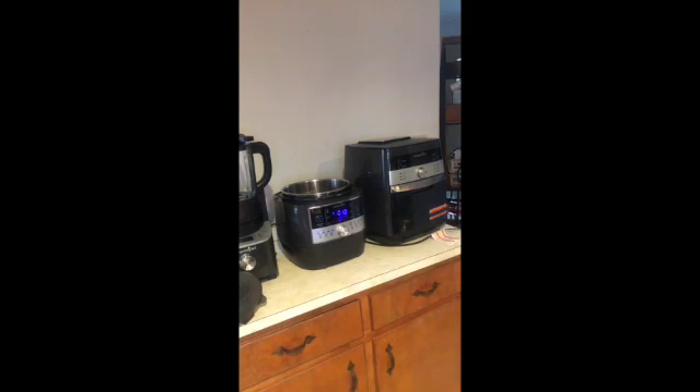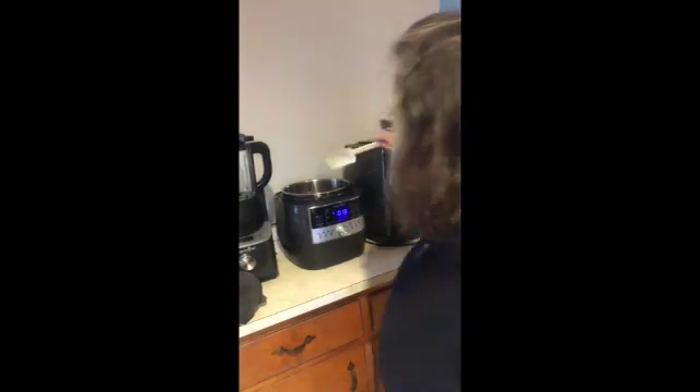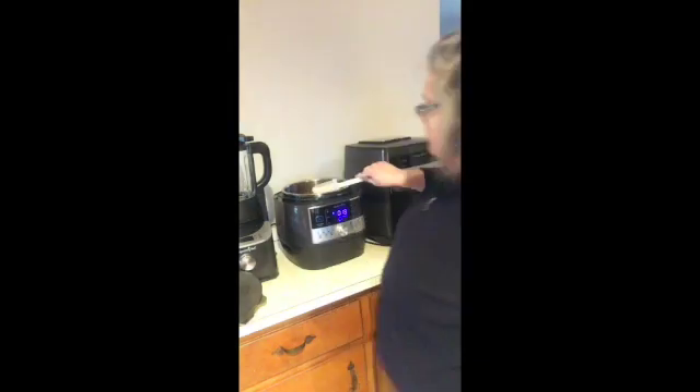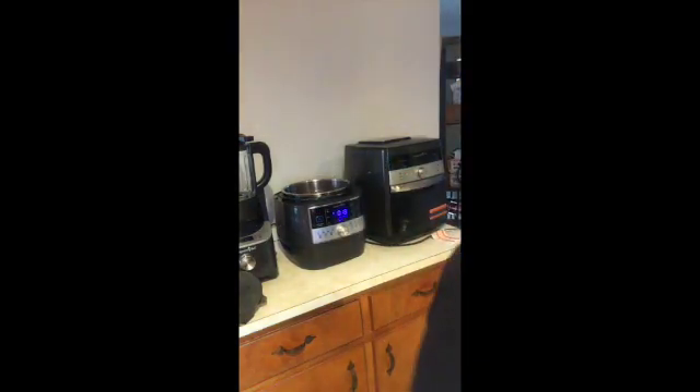I've got my mix and scraper here, and we're just going to sauté this for a minute or so. I chopped up everything with the food chopper — I love this tool.